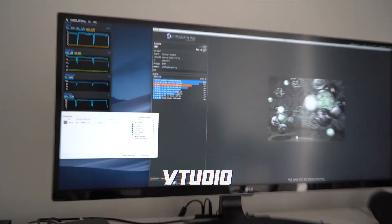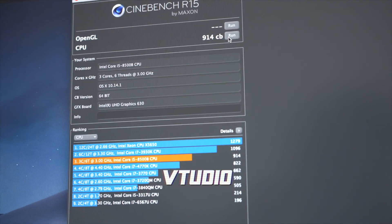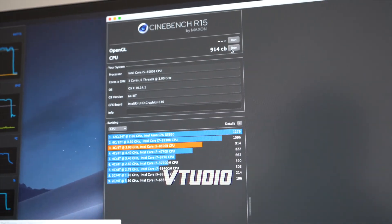On the third test the score keeps climbing — hitting 914 and then 1015 cb for the i5. It just keeps going up and up.